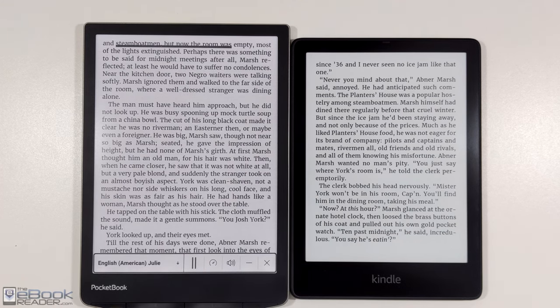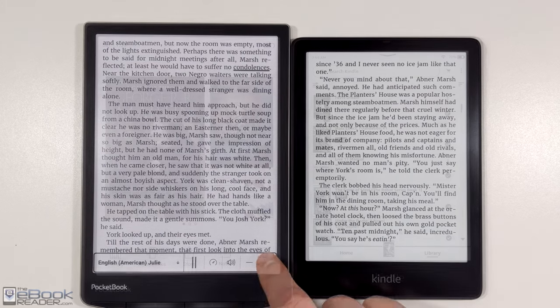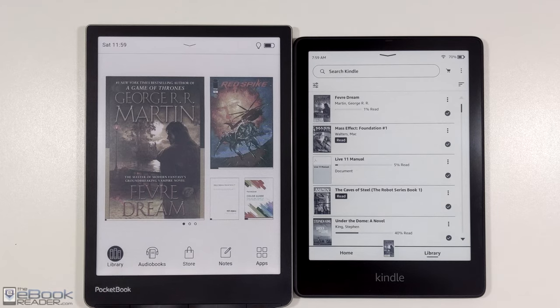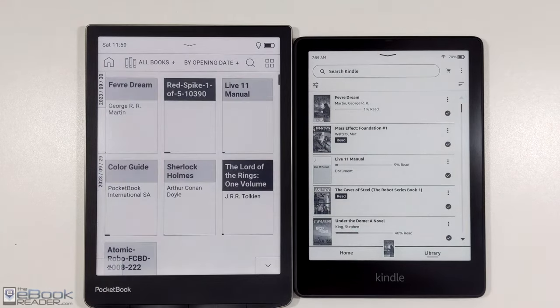They have text-to-speech. [TTS demo:] "But now the room was empty. Most of the lights extinguished. Perhaps there was something to be said for midnight meetings after all," Marsh reflected. "At least he would have to suffer no condolences." The voice is actually pretty good. Kindles do have that VoiceView feature, but it's not real text-to-speech, so it's a little more difficult to use.